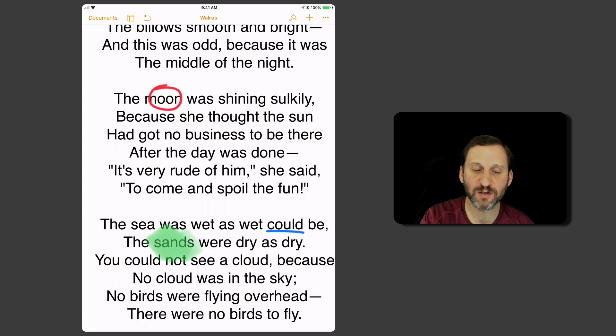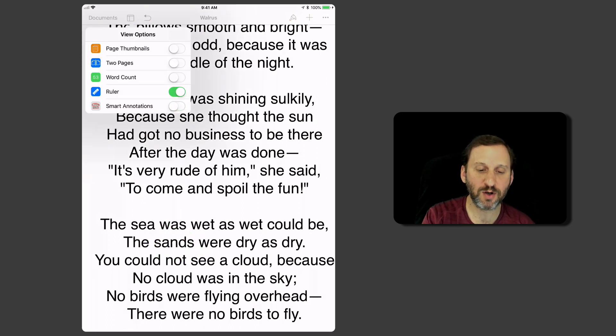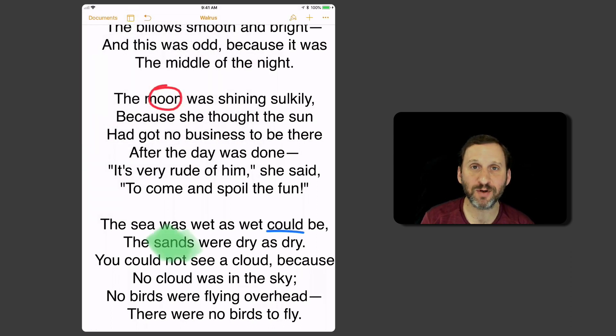Also, if you exit from it, you can go in here and turn off Smart Annotations, which hides them. They're still there and you can turn it back on again, so you can kind of get them out of the way. This is an interesting tool that makes marking up documents more interesting.